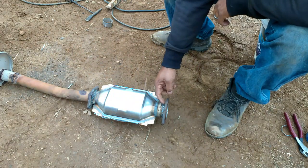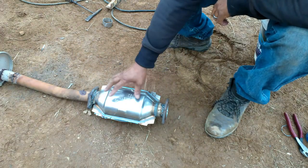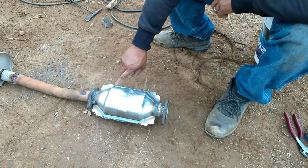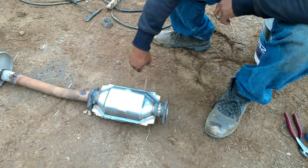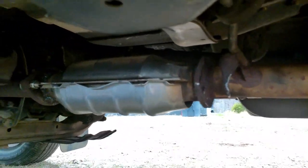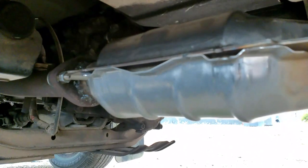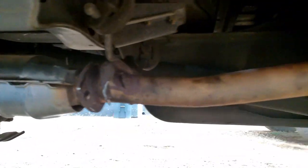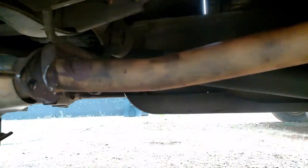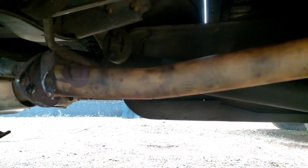There you have it — new Cadillac converter welded into my exhaust system. Only thing left to do now is bolt it back in. New Cadillac converter welded into the exhaust system, bolted back in. All that's left to do is a little tack welding on the supports, just like it was previously tack welded, then it'll be finished.